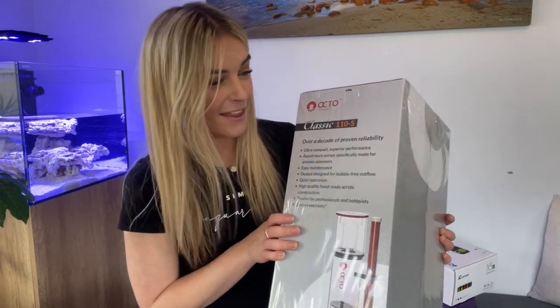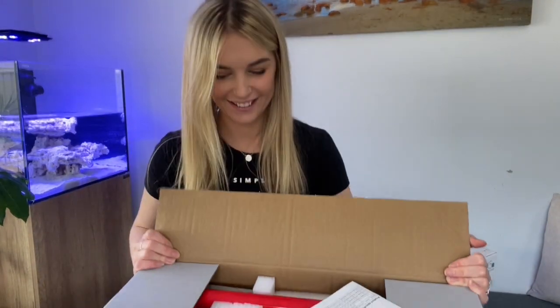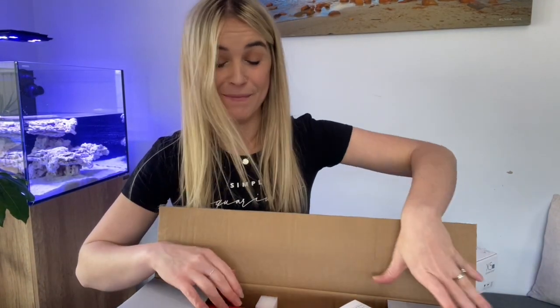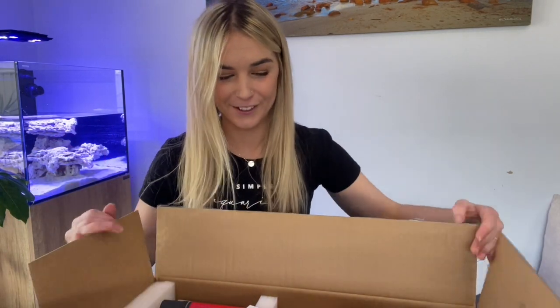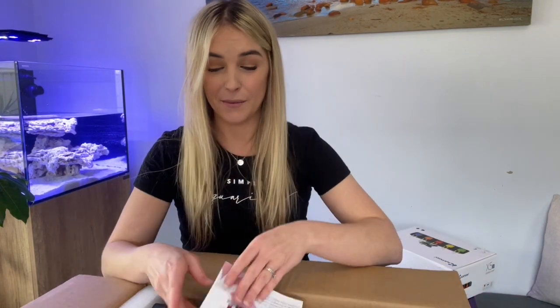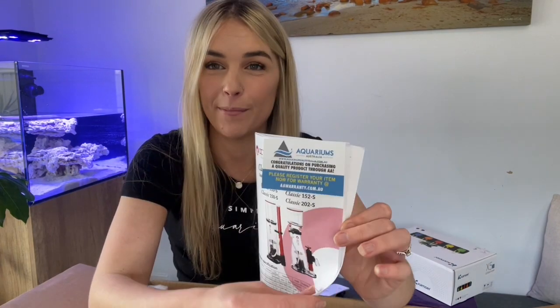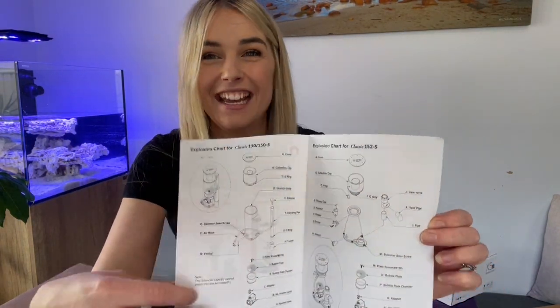Right, let's have a look at what we get inside the box. This is my first ever skimmer, by the way. My six foot tank, as some of you may or may not know, is run just on a canister filter. So here we are — first ever skimmer. I'm reassured that these are fairly easy to put together, so we should be all sweet with assembling this one. In the box, you get instructions on how to put it together, which is awesome. Definitely appreciate that, especially for a first-time skimmer assembly like me.